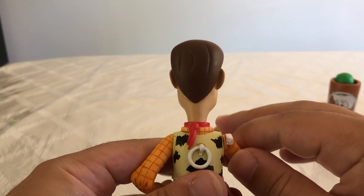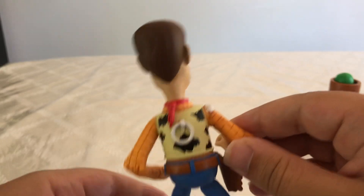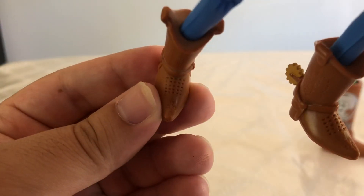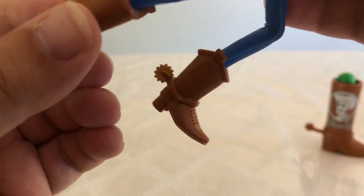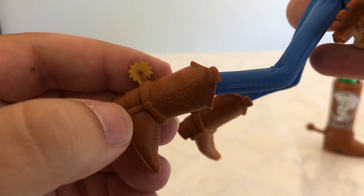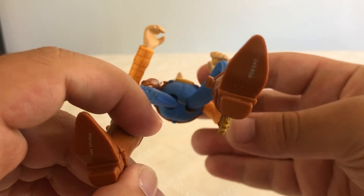What I do like about him too is on his head — even though they didn't paint it, they sculpted his hair in right here, and that's actually really cool. I really like the detail put into his boots as well. You can actually see all of this sculpting right here, which is absolutely incredible. Here's the cactus symbol on his boot — it's right there. And if you look at the bottom of his feet, you get the Mattel logo and a serial number right here.